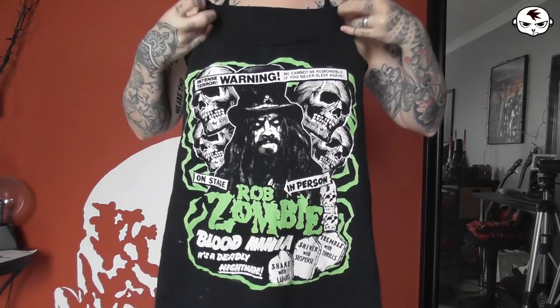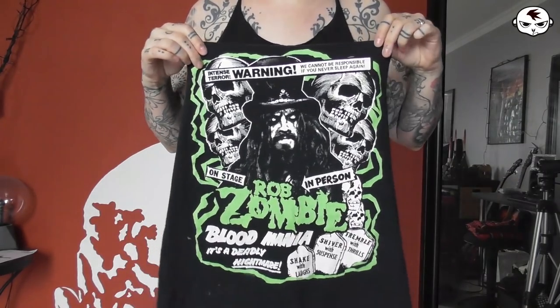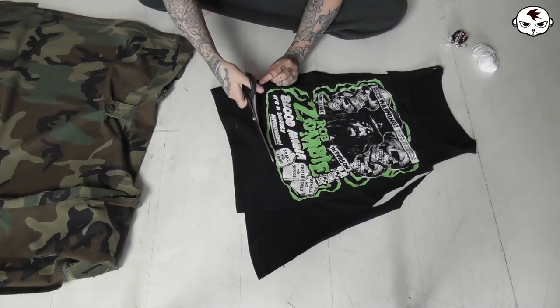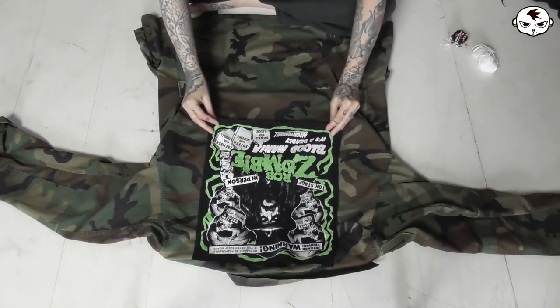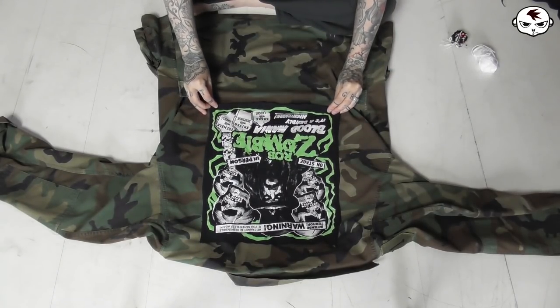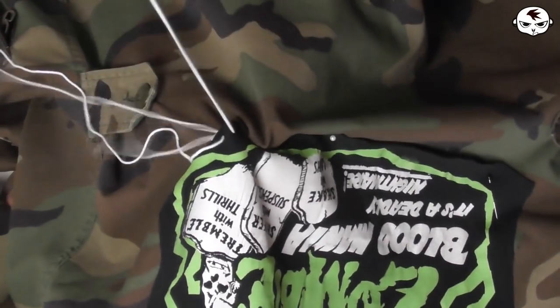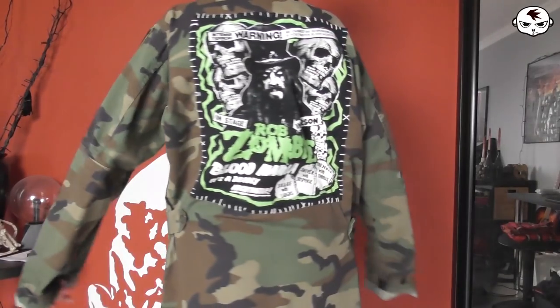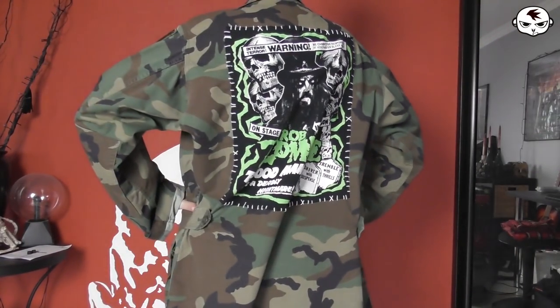After that we have this Rob Zombie tee. I forgot to try this on, but for this I'm actually just going to be using the print as a patch for my very oversized army jacket. I'm cutting the print out, placing it onto the back, and then sewing it on by hand doing the Catwoman stitch, using that thick white thread. Instant improvement to a jacket — very simple and fast to do.